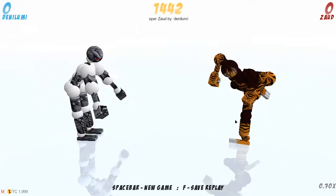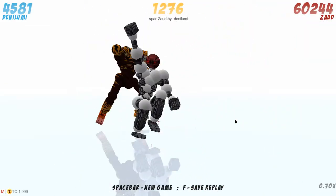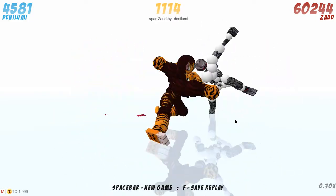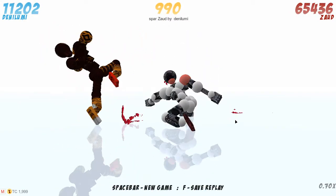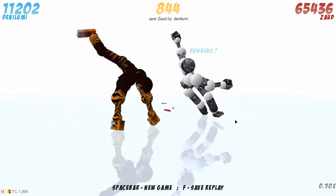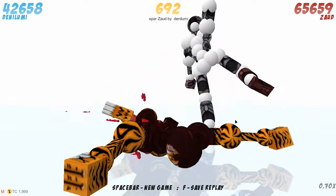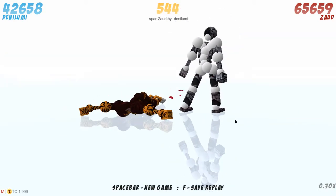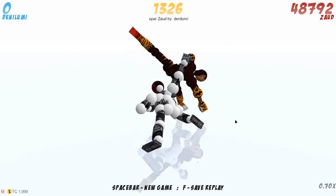A spar by Danny Lumi and Zaud — a thousand frame spar. They are doing some punches and kicks, right into the chest, another kick in the back shoulder. A kick in the back of the neck — that's great. And a pose for 600 frames.